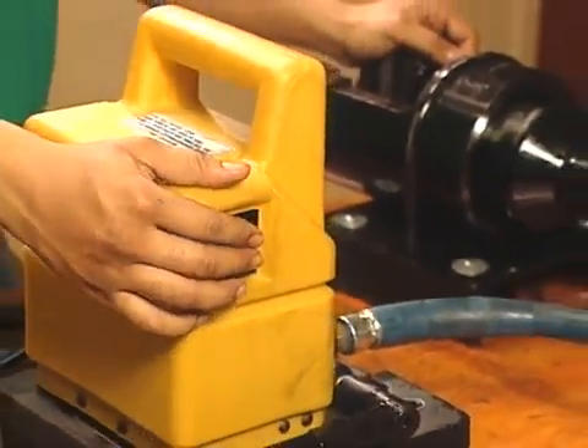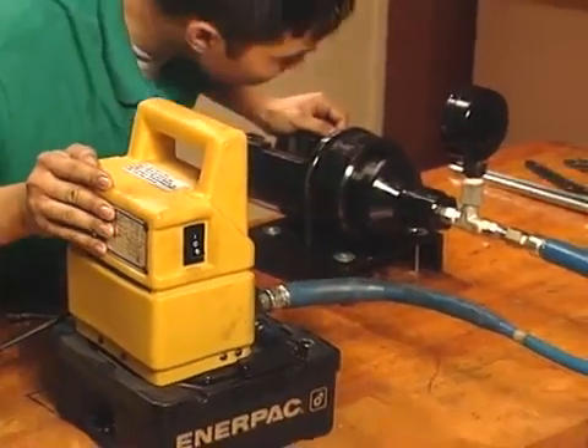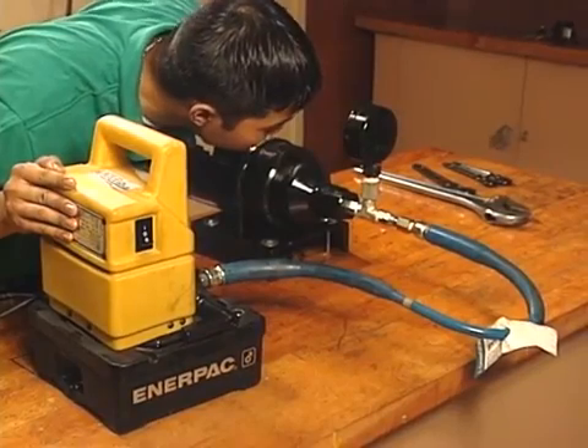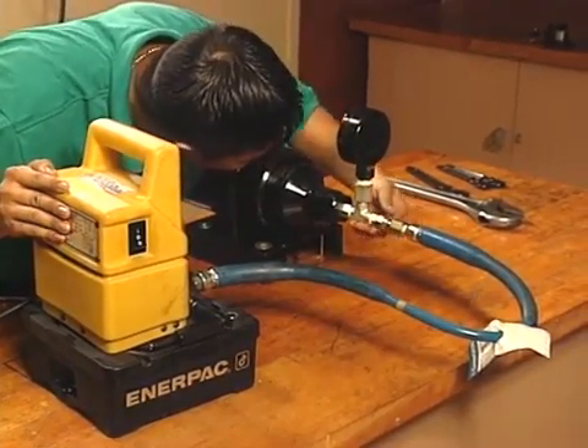Finally, turn on the hydraulic power unit and check for oil leaks. But don't activate the Hydra Tool — doing so without the proper tooling in place will damage the cylinder return spring.